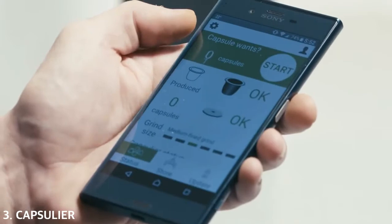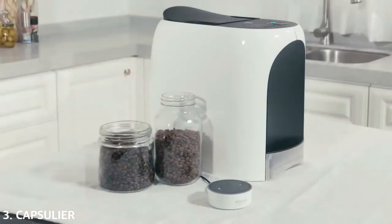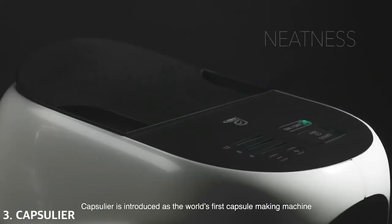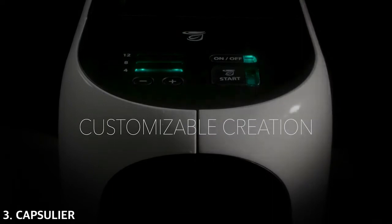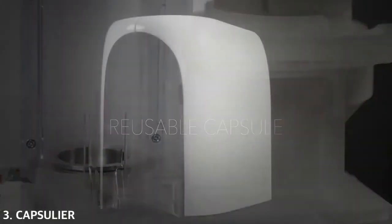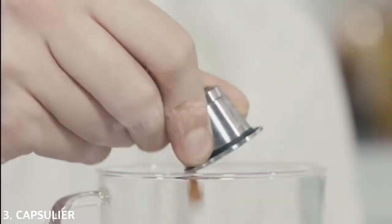The quality of all capsule outputs are consistent and always under your control. There's no need to be concerned with any inconsistency, because that will never happen. As the barista, you choose the grinding size and how many capsules to make. All that can be scheduled with our mobile app and even voice control. Capsulear is introduced as the world's first capsule-making machine, with all steps and working modules being extremely innovative — committed to making the moving parts more precise, smaller, and cost-effective.